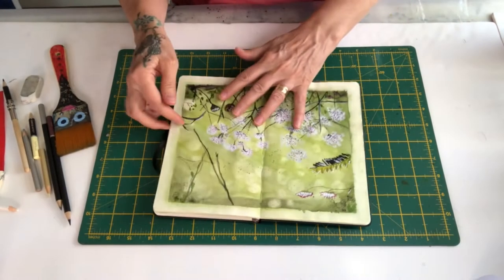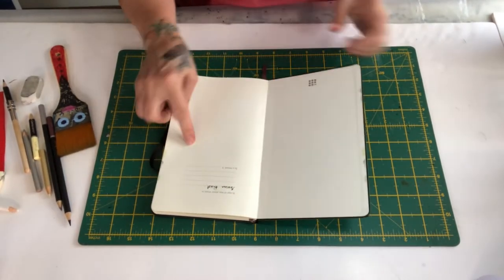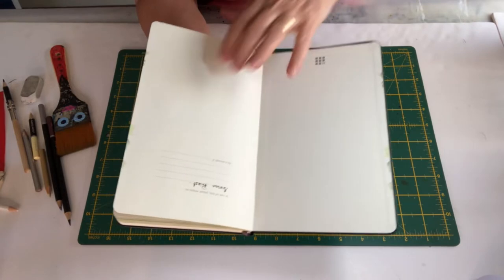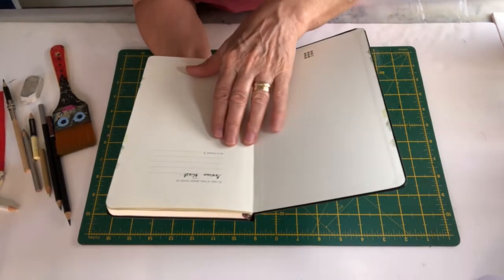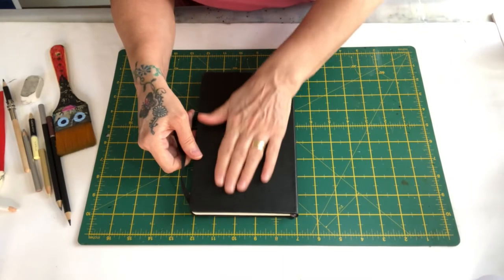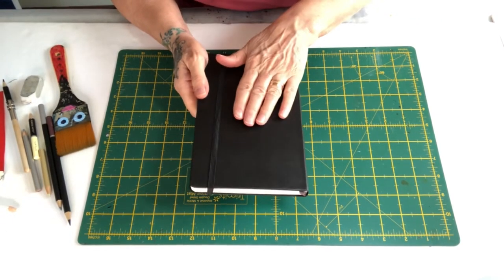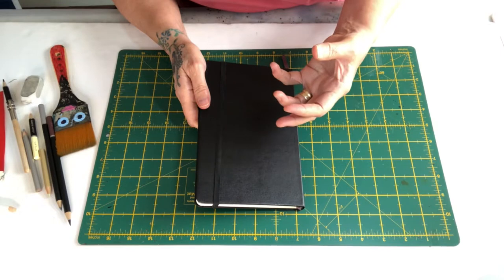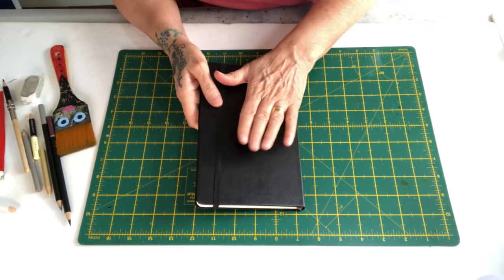The paper is a smooth finish but it still takes a beating. It does slightly buckle with watercolor because it's not watercolor paper, but look at the back — that's not too bad considering I've really given it a beating. You can see it does buckle slightly, but there was a heck of a lot of water on these pages. I did really push it.